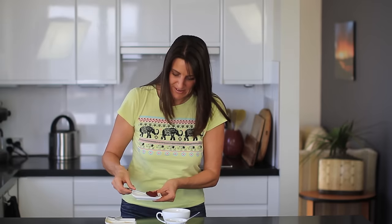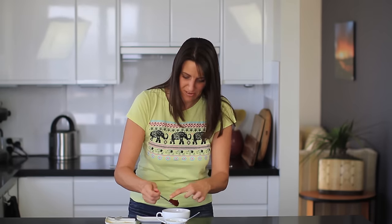Once that's mixed through, that's ready to go. Next up, I've got some tomato paste which I'm just going to spread in little dollops across the top of the batter in the cup.